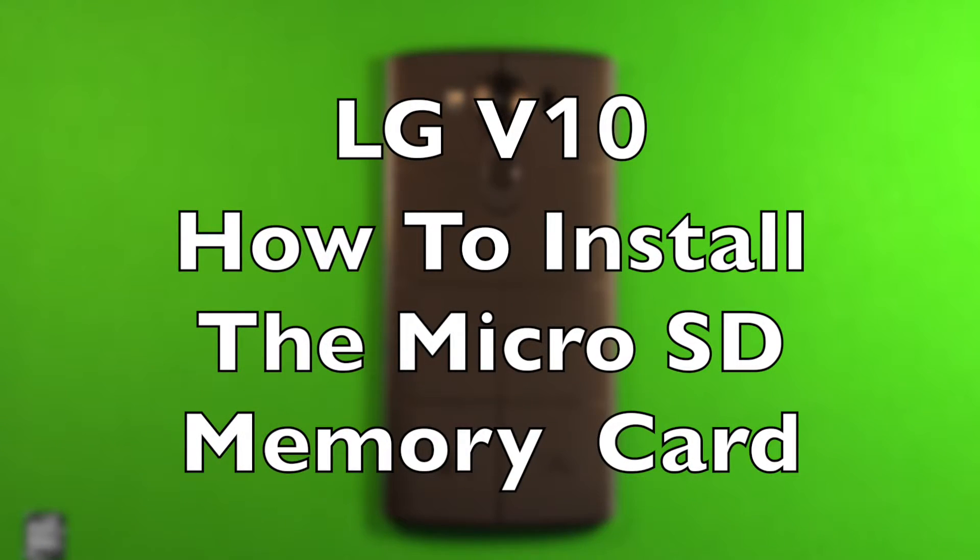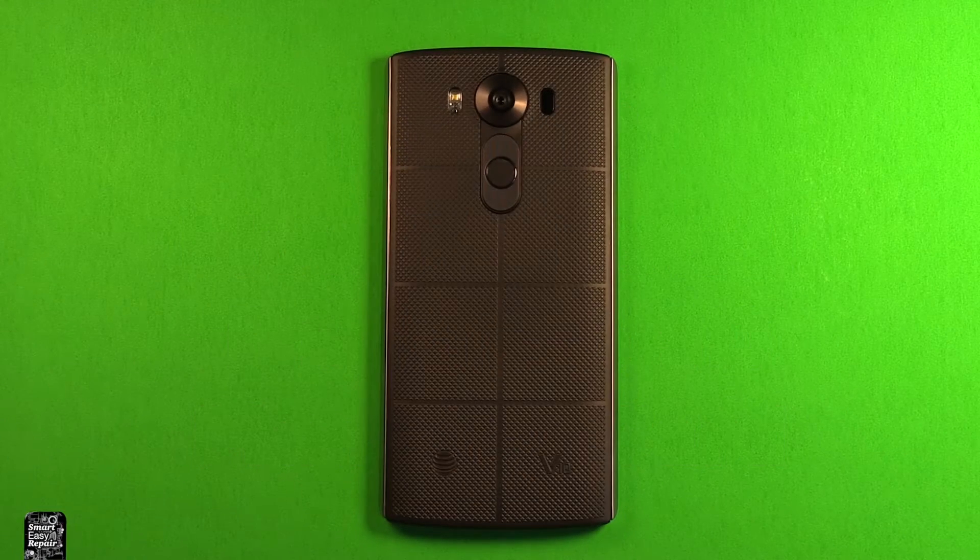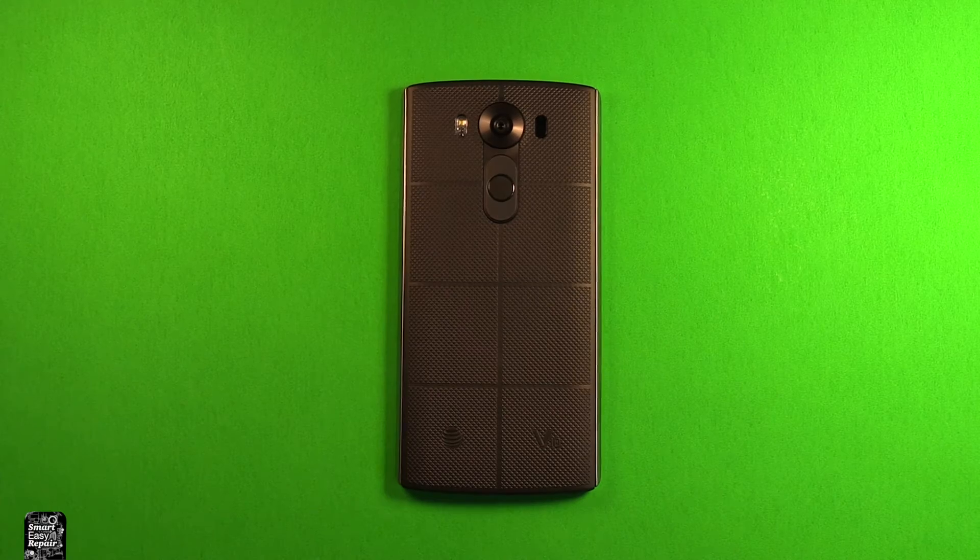Hey guys, so today I wanted to make a video to show you how to install or remove the memory card in the LG V10. So first of all, what you want to do is make sure your device is powered off.